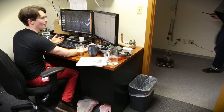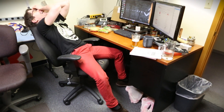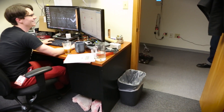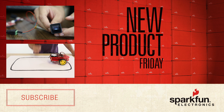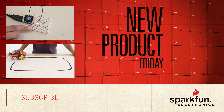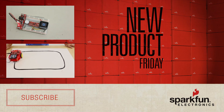What the heck is that noise? Ah, my other eye! Get out of here!